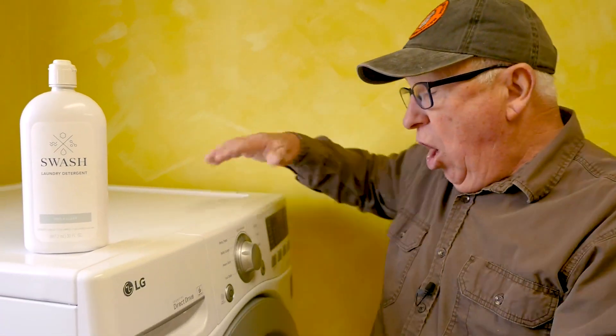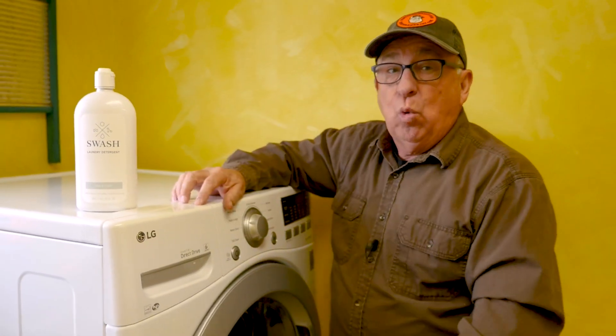Dirt Farmer Jay here from DirtFarmerJay.com. One of our most popular series on our channel has been all about the front loader washer — how to maintain it, how to get rid of the stinkiness that occurs. And one of the things we've always said is stay away from liquid detergent because it contributes to biological buildup, which then creates those stanky odors.